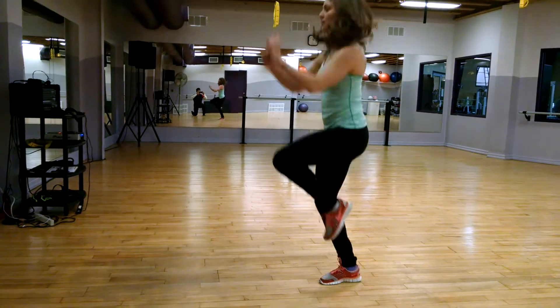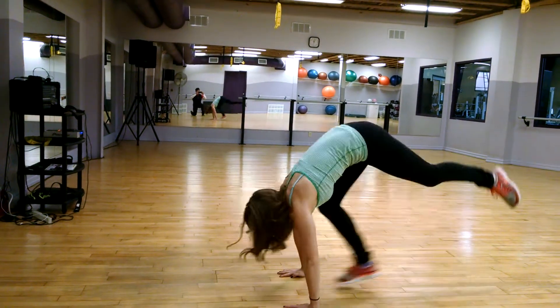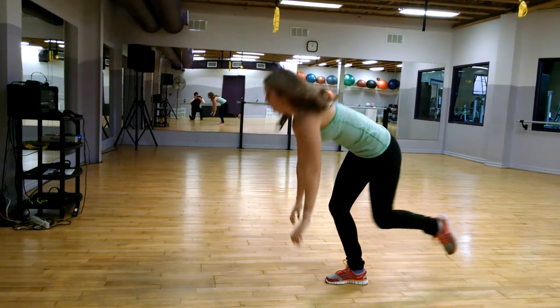Single leg version of the burpee — a little bit more intense, a little bit more aggressive. Not a beginner activity.